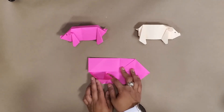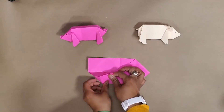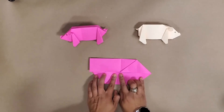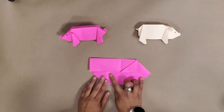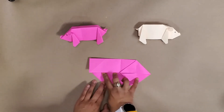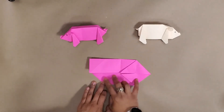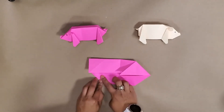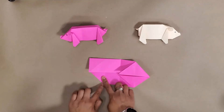We're going to do a similar pattern where we push it towards the middle section, and at this point these will actually meet — you can see that right here. Then we go ahead and make our crease, but instead of leaving it downward we are going to fold it down again.